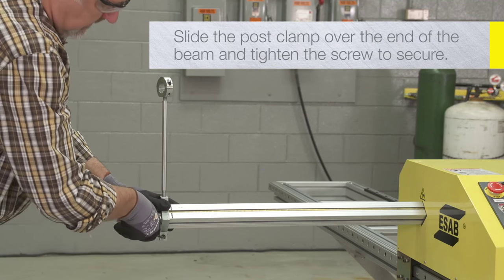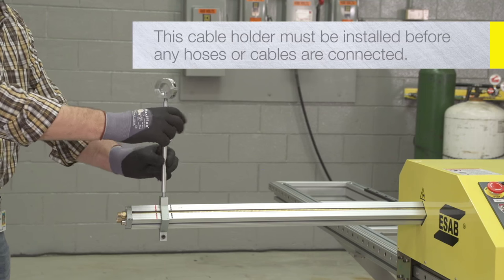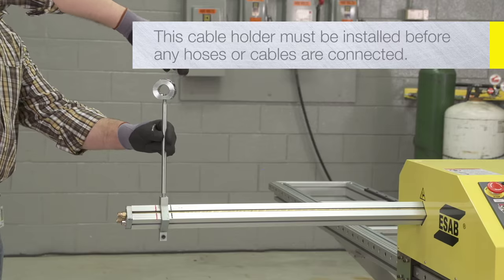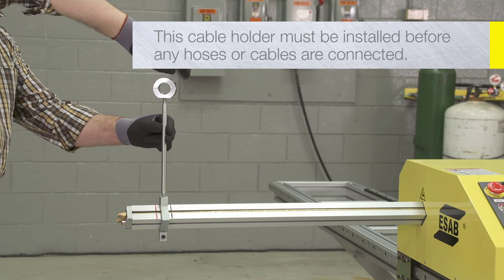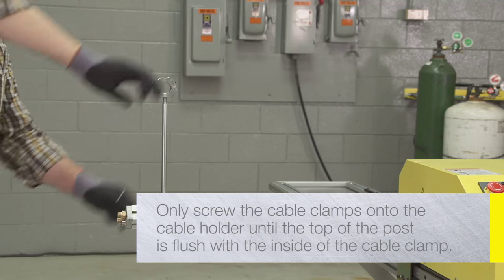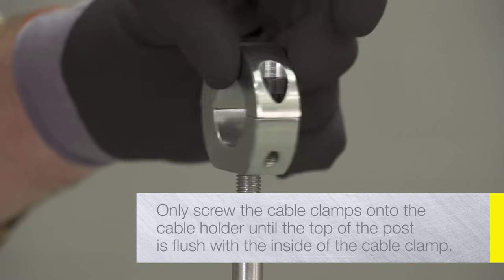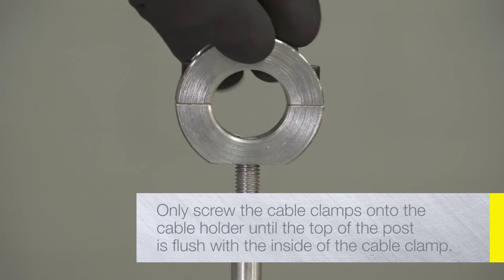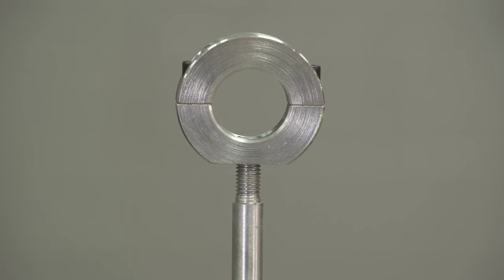Slide the post clamp over the end of the beam and tighten the screw to secure in place. This cable holder must be installed after the cross beam is inserted into the central unit, but before any hoses or cables are connected to the cross beam. Only screw the cable clamps onto the cable holder post until the top of the post is flush with the inside of the cable clamp. This will allow it to turn freely. After the plasma torch lead is installed, it will prevent the cable clamp from coming unscrewed from the post.